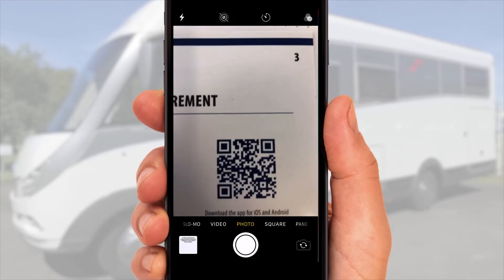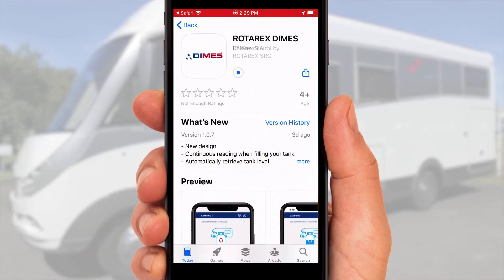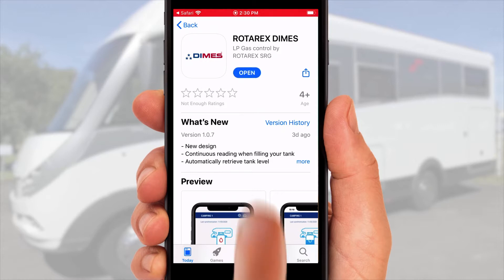Scan the QR code or search for Rotarex DIMS on the App Store or Play Store. Download and install the app, then open it.